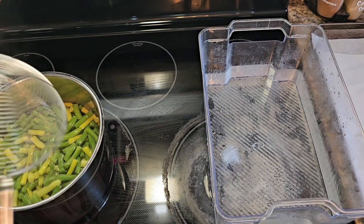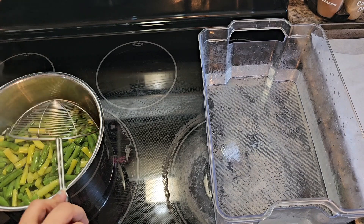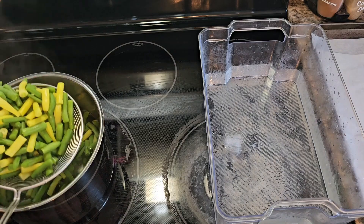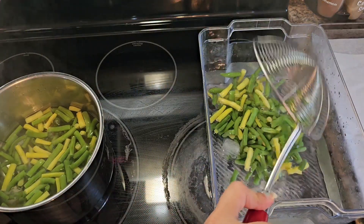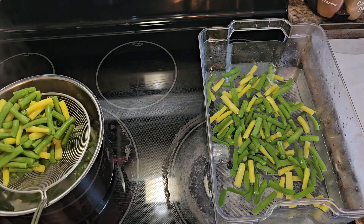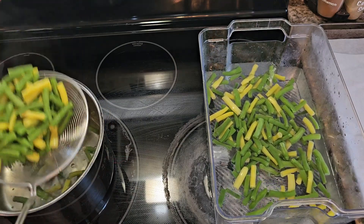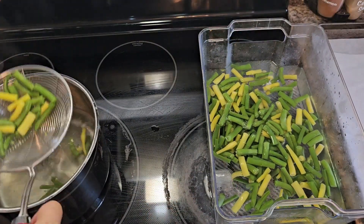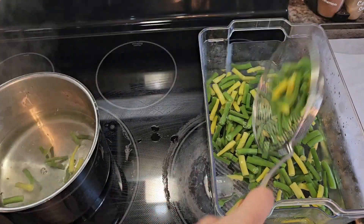These have been in here for three minutes. Now you're just going to want to take them out — you want to stop the cooking process. Put them into your ice water. That's going to shock them and stop the cooking.